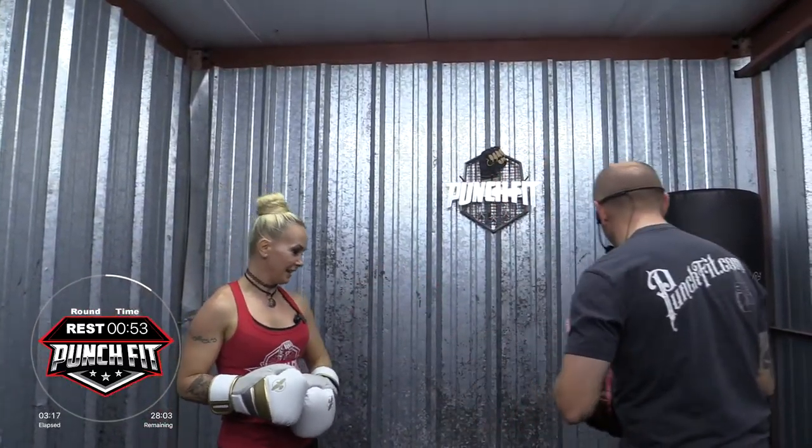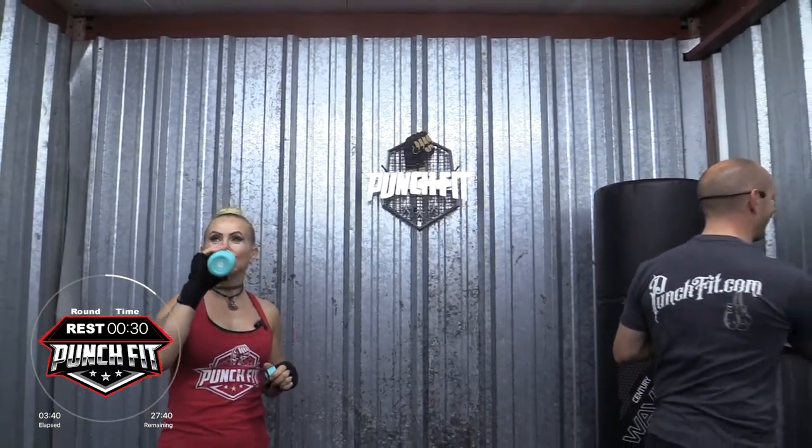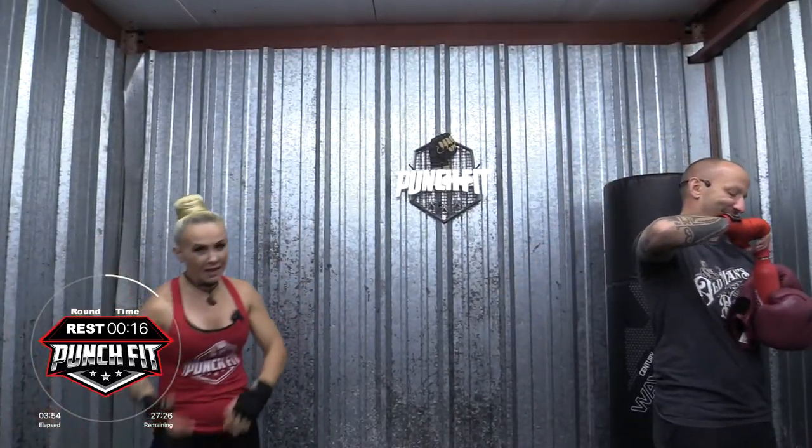All right, getting warm. Phenomenal first round. So we'll go ahead and switch. This video is being recorded at the beginning of November and it is about 20 degrees in here — probably 30. I'm wearing a tank top. In Northern Illinois. Mad props to Annette for wearing a tank top. I'm getting warm, so it feels good.